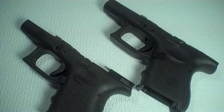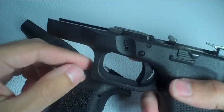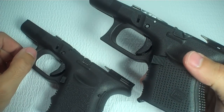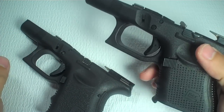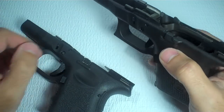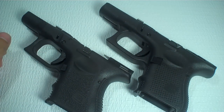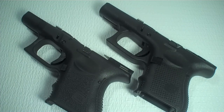Alright, so this video is going to be on a very controversial subject: the heavier trigger pull on the Gen 4 Glocks. This video is my opinion as to what is causing the heavier trigger pull on the Gen 4s. I say my opinion because everyone has their own opinion, and even Glock gave me an answer that I don't think is really satisfactory.